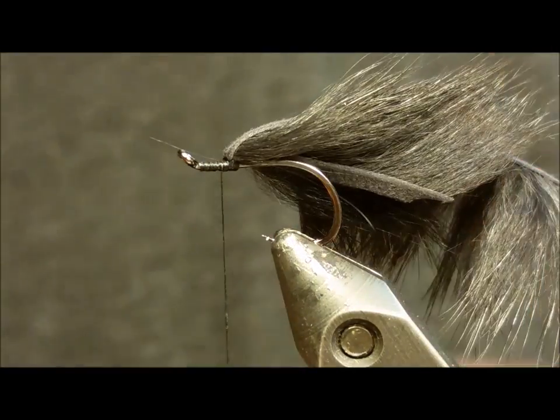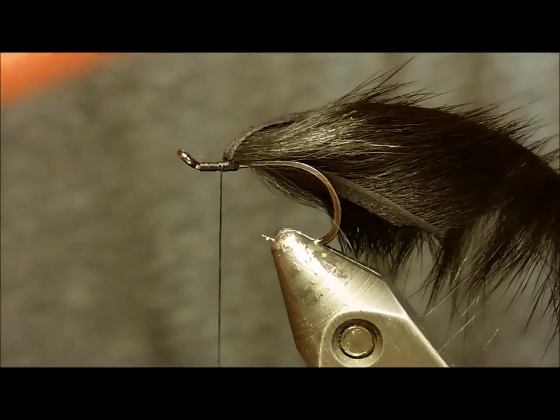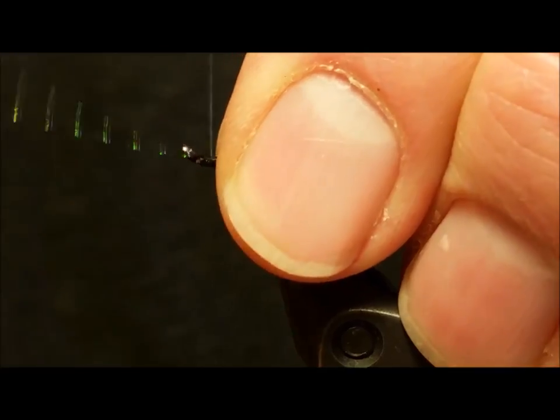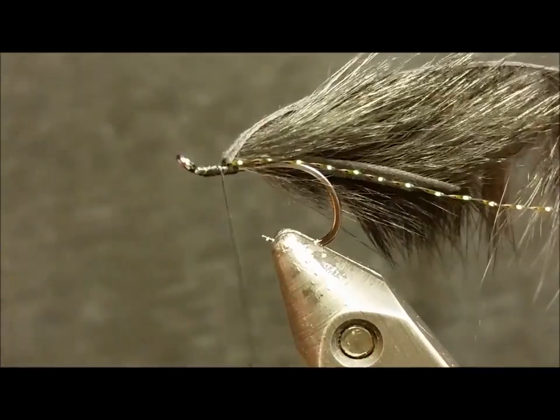Following this, take your one single strand of black flash, turning it down one side of the pattern. Secure it with a couple wraps and then pull it back along the opposite side. This just gives the pattern a little extra flash in the water.